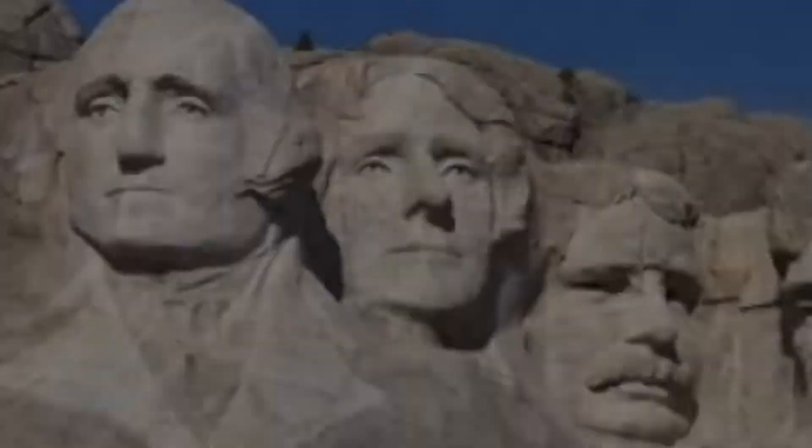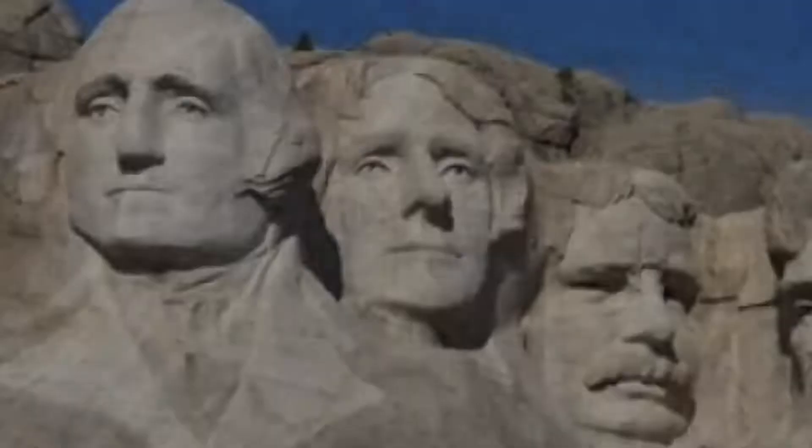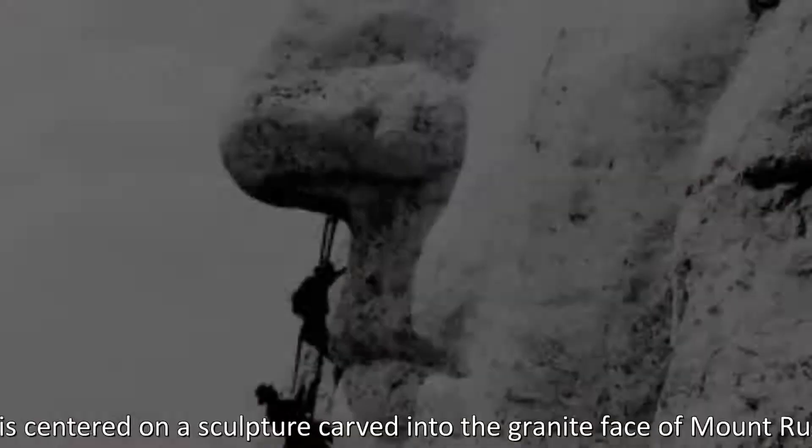Mount Rushmore National Memorial is centered on a sculpture carved into the granite face of Mount Rushmore in the Black Hills in Keystone, South Dakota.